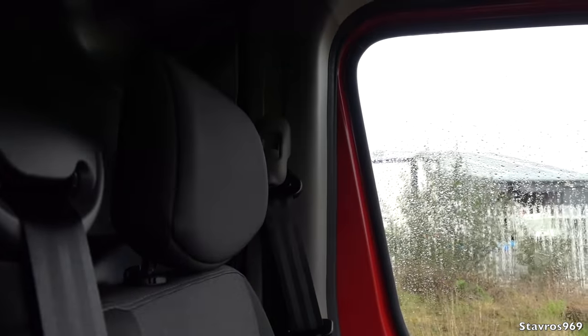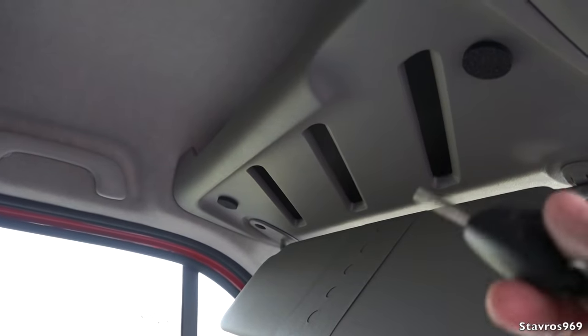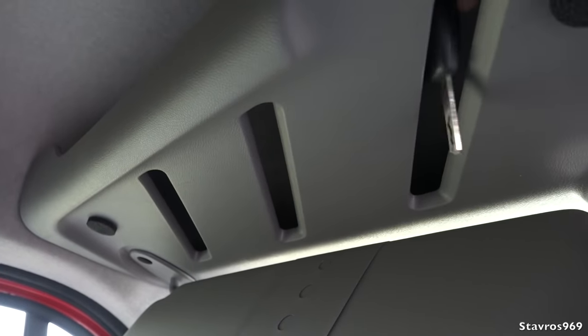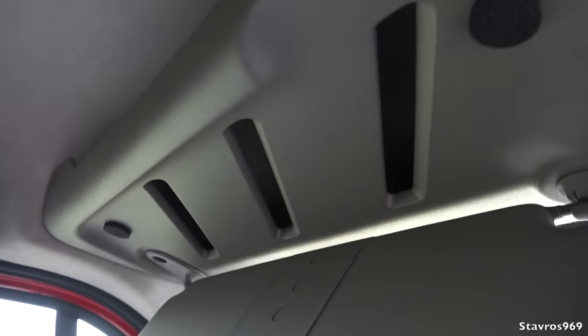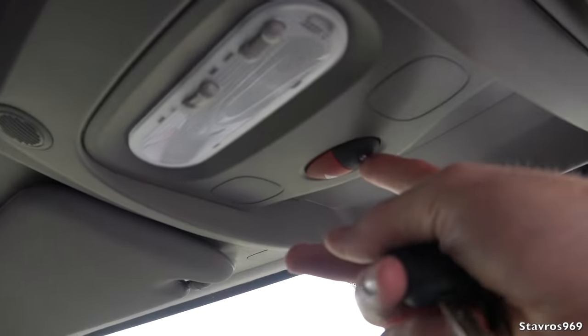On the passenger side there's a headrest — very comfortable — and a grab handle. There's no grab handle for the driver, just the passenger side. We have storage shelves up above. There are some gaps in those shelves — not entirely sure why, so let me know in the comments. You can lock all the doors with one switch, and that is the hazard warning switch.